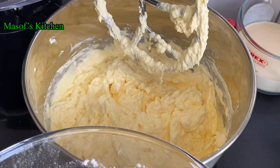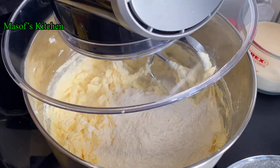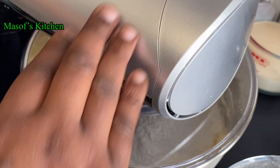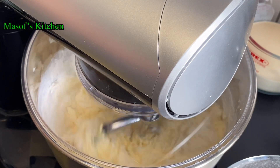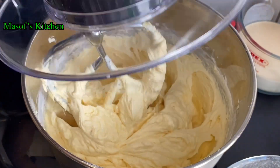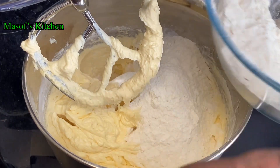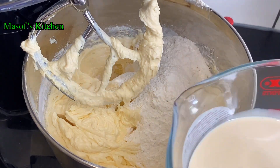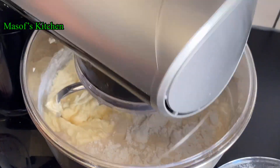Now we'll go ahead and add our dry ingredients into our wet ones. We will add our flour in bits and mix it very nicely. Just look at this beauty — then add a bit more flour and add our evaporated milk, and mix this nicely.